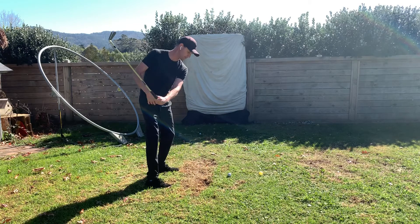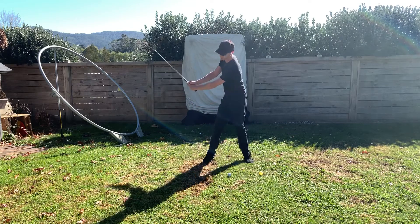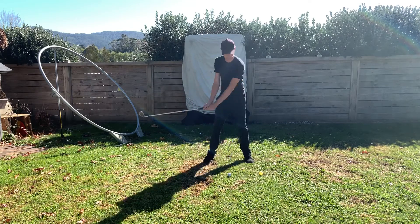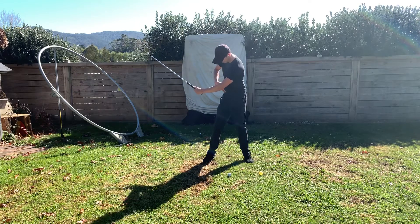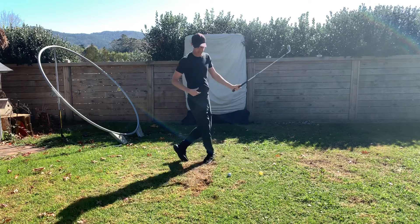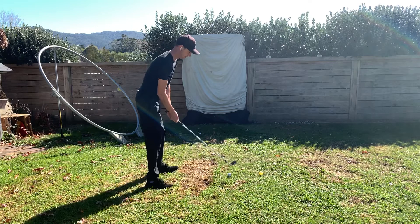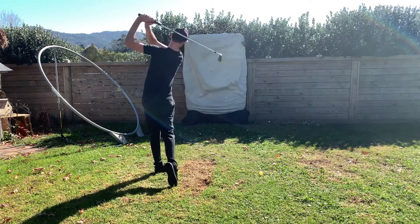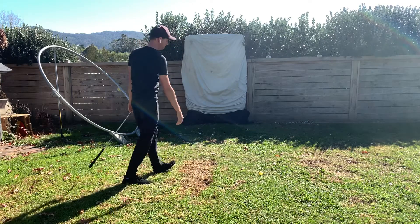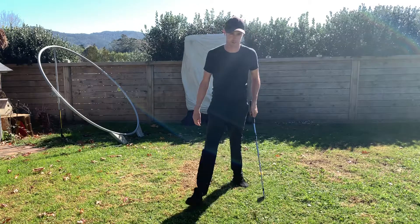Every shot you hit, just get into the habit of going hips, face — just check it. And then face-on, it's going to look like that — hips and face — so you can get to that position, stop, and just check it, so you know where you're going. You can see where the face is pointed and where your hips have gone. Once you've done your little routine, look at the target again, look back at the ball, and then just hit it and let it go. Hope that makes sense — we'll see in a little video how that looks.